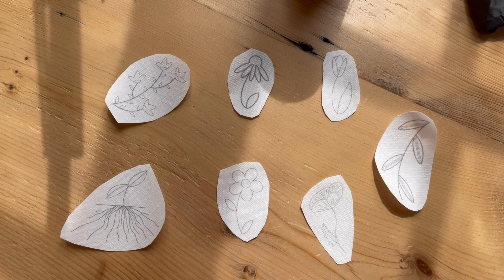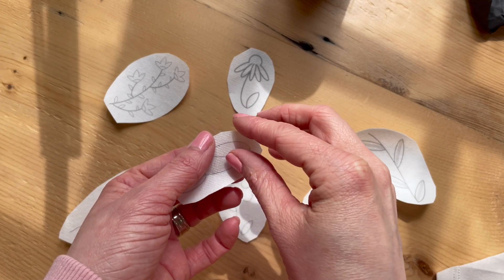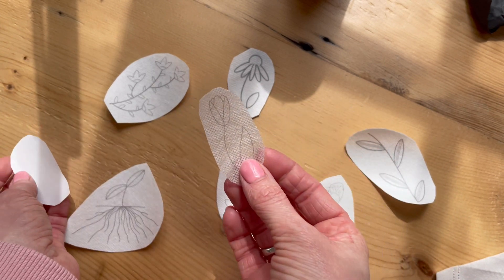These patches are a water-soluble adhesive stabilizer. You peel them right off from the backing and then you can stick them to whatever you want to stitch on.